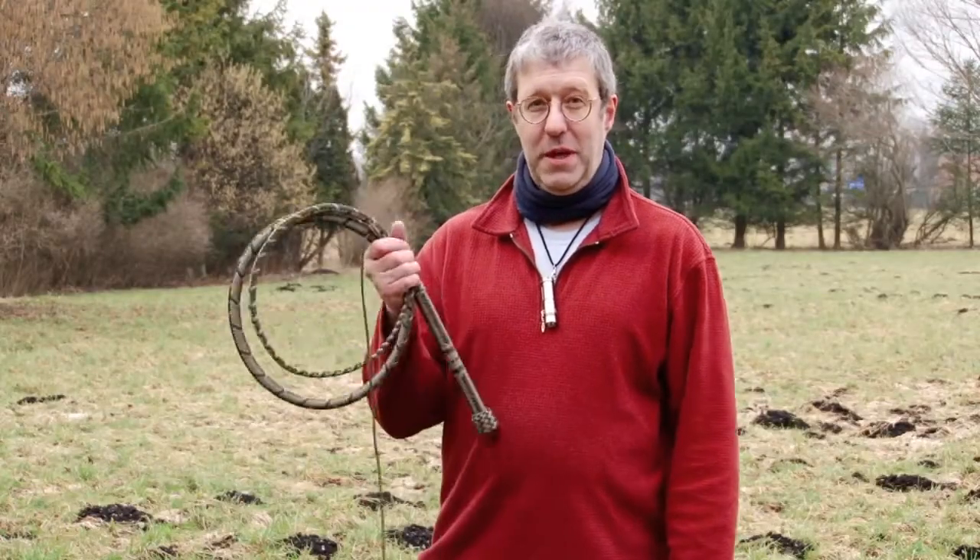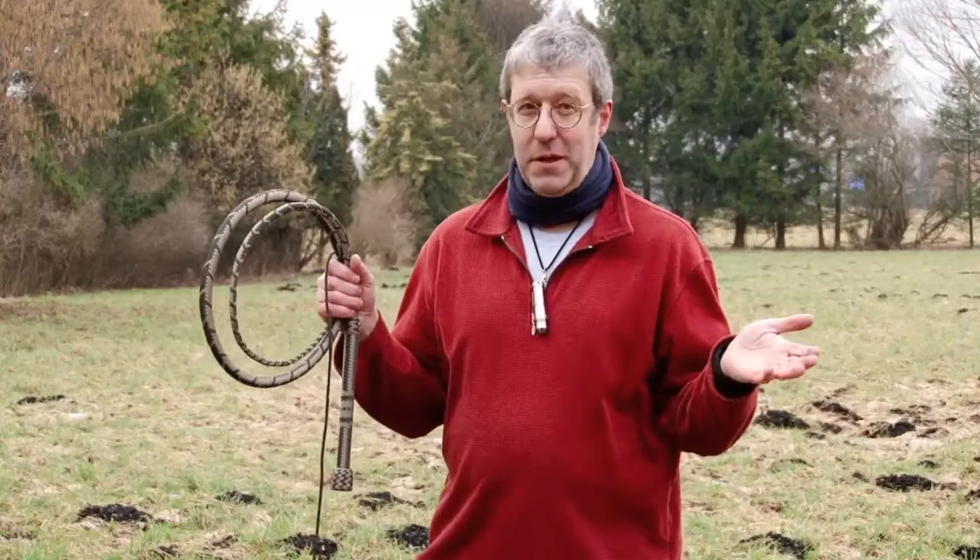This is a seven foot whip. Seven foot is a very good length for the beginner. Everything between six and eight foot length is ideal. With a seven footer, perfect in the middle. I think every beginner will have no problems using this one.